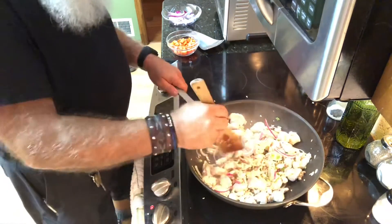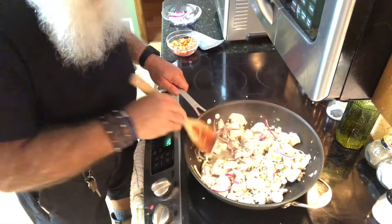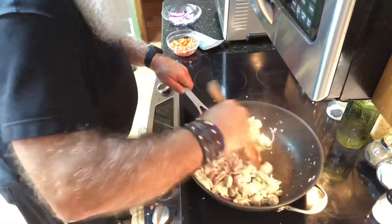Oh yeah — see how them big old chunks just cut right open. Got a little bit more to go there, so we'll let it do its thing.